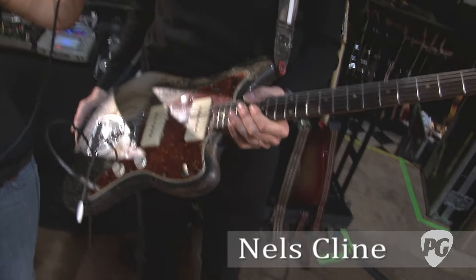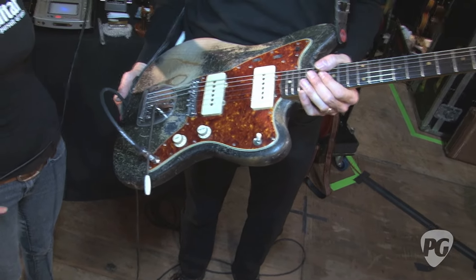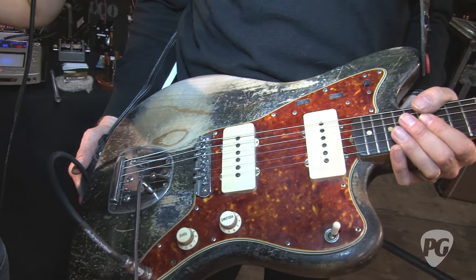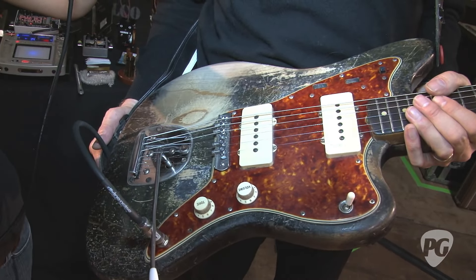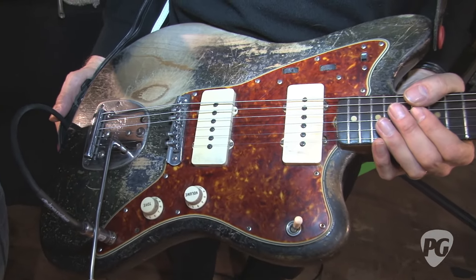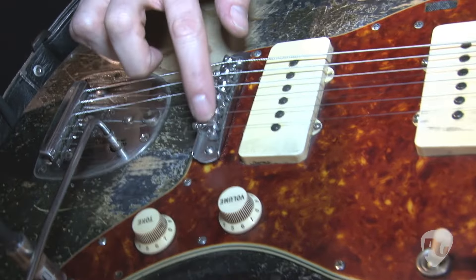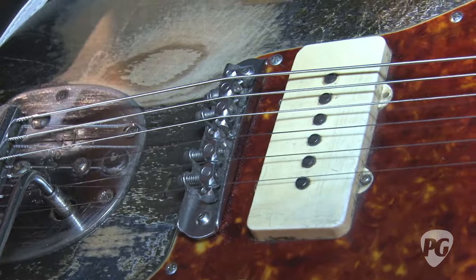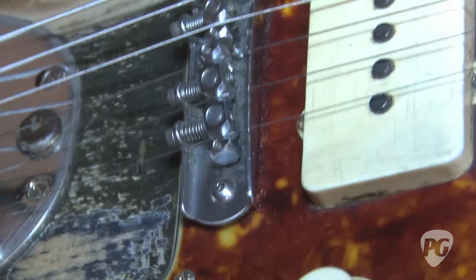Well, this is my main Jazzmaster. This is the first one I ever owned. I bought it from Mike Watt — my friend, inspiration, fearless bass player — and it's 1959. I've broken virtually everything on it at some point, except for the knobs and the pickups, and it has a Mastery Bridge, as virtually all of my guitars do. I've played it a lot. It was black when I got it.